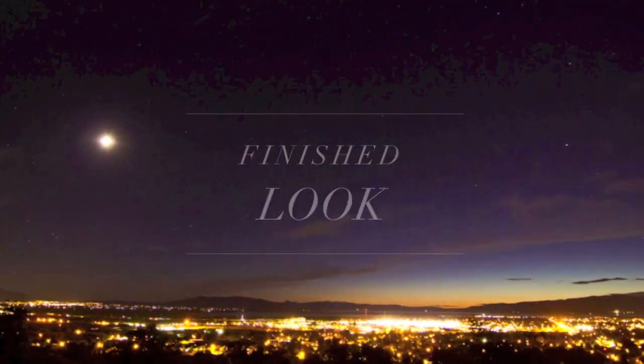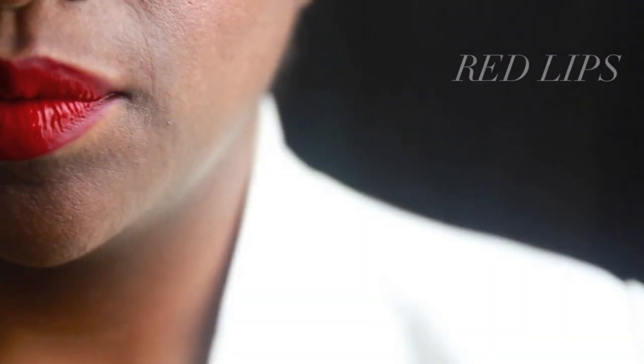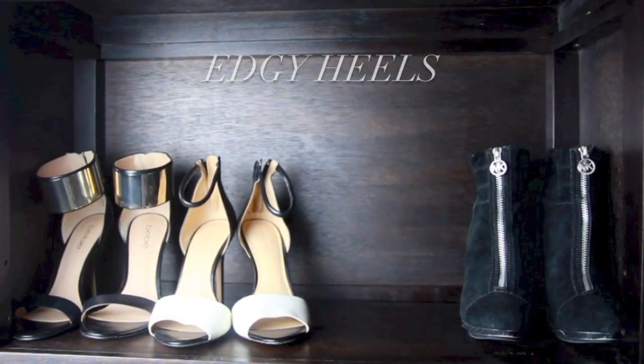To finish off the look, I wanted to incorporate the black and white monochrome trend with red lips, of course, and a pair of killer heels, and my statement pompadour.